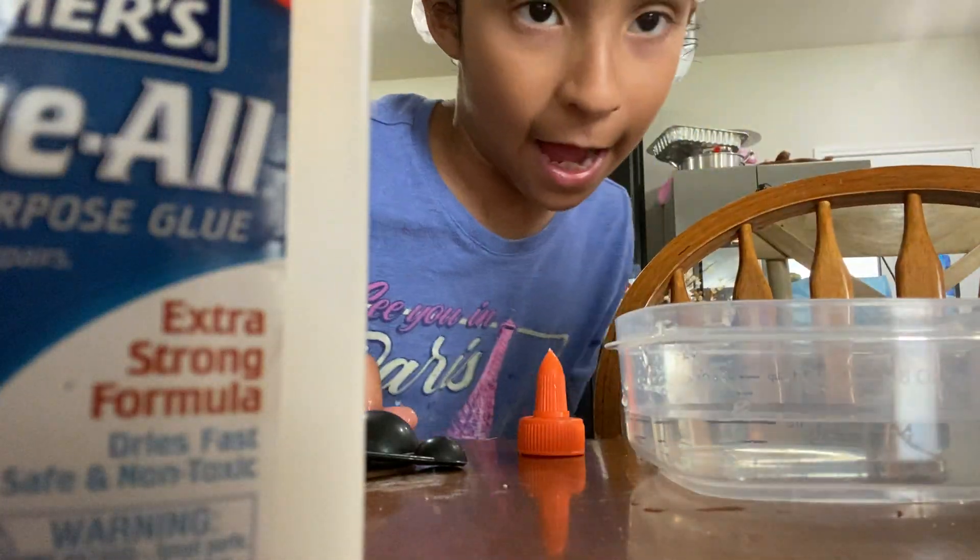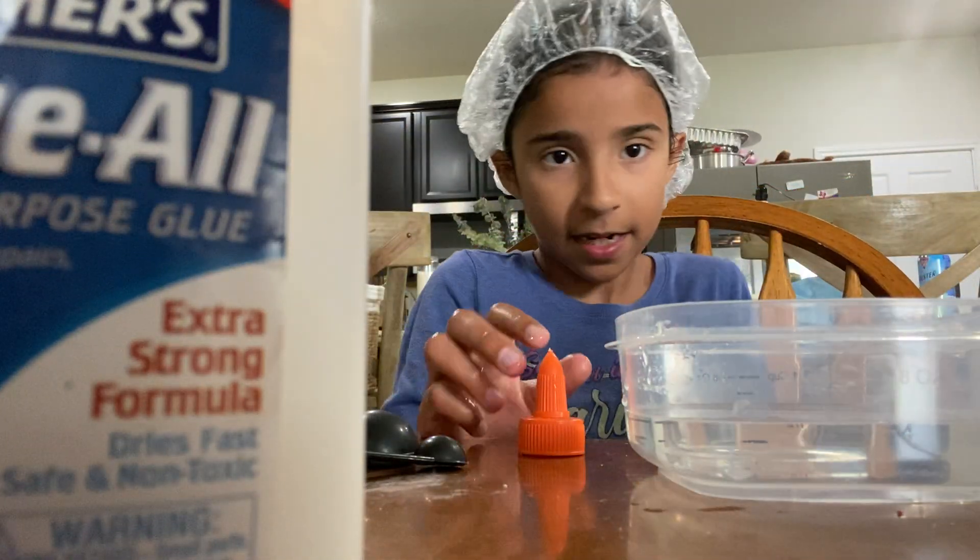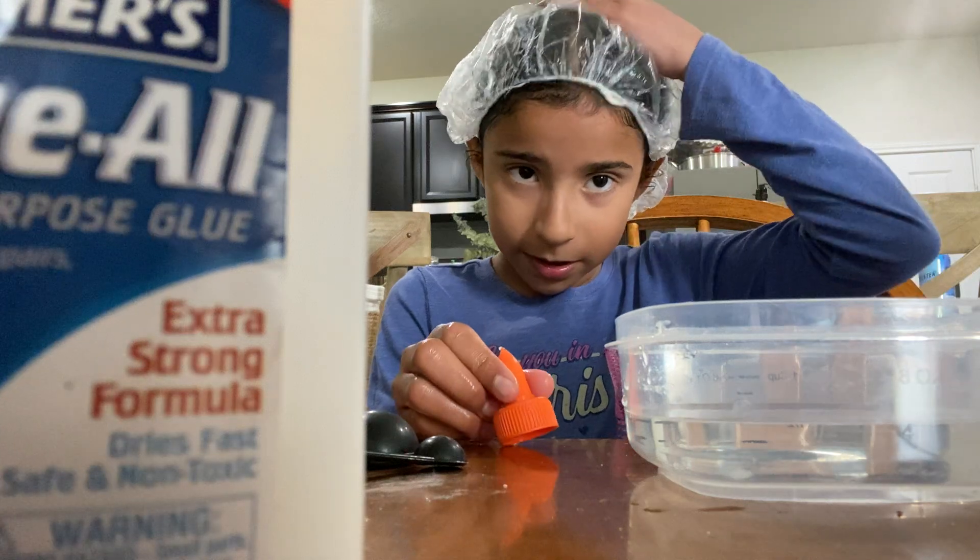Hey guys, welcome back. Today I will be making slime. My hair — I put conditioner in it.